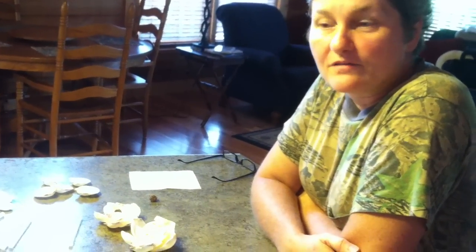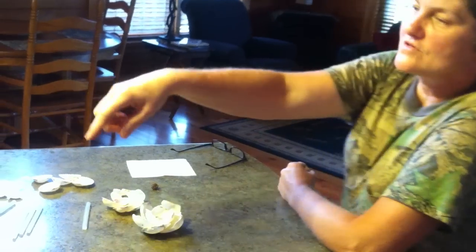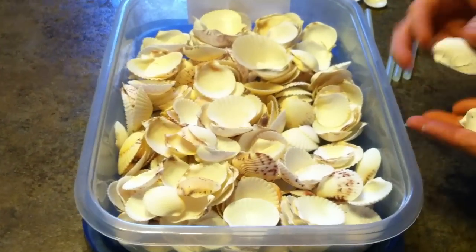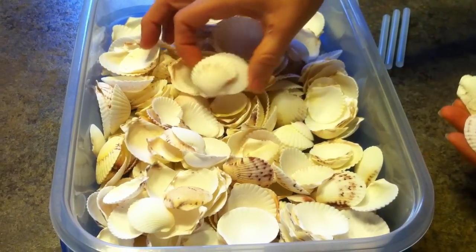Hi, I'm Linda and we're going to show you how to make a magnolia flower out of calico scallops. These are shells we've picked up on the beach at Sanibel and they're very common, they're everywhere. This bucket over here shows you what they look like. You want to bring them in and you can find them that are pink and white and even some that have a little orange on them.